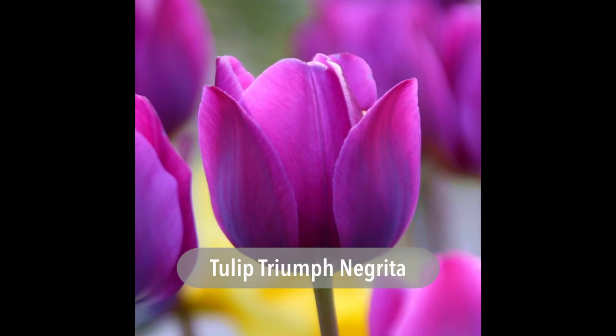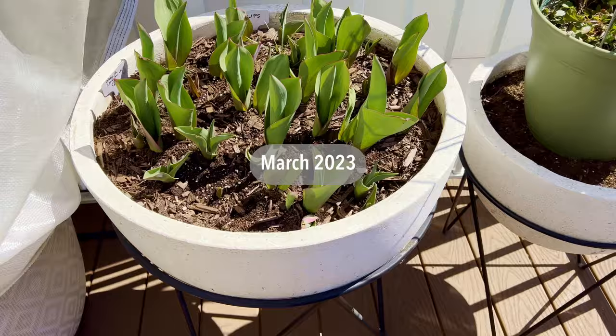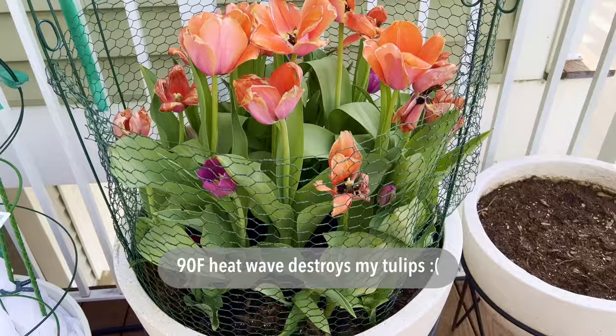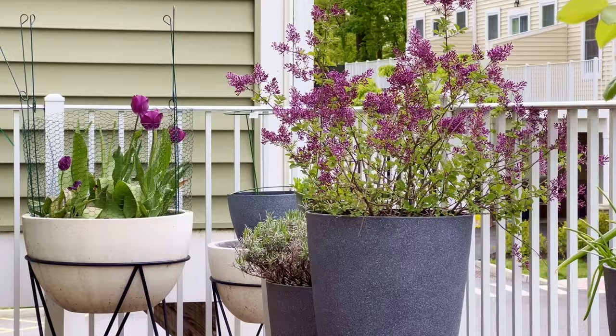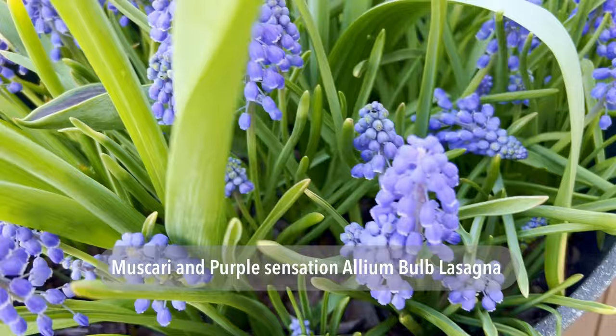I planted two different colors of tulips in one single layer using the lasagna technique with muscari and the very popular Purple Sensation alliums. As I mentioned in a previous video, in 2023 we had a freak hot day in spring which stressed my tulips and they did not last more than two days. I did manage to get some purple tulips which made a great bouquet gift with my lilacs that bloomed at the same time. The muscari were gorgeous — I love anything true blue so they were such a delight. Two of the ten Purple Sensation alliums bloomed, so something is better than nothing.